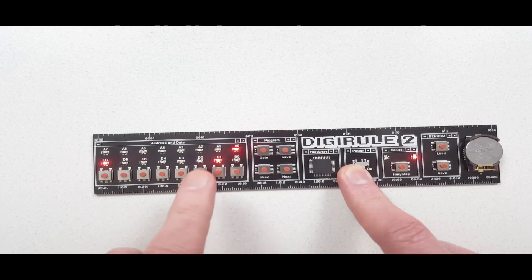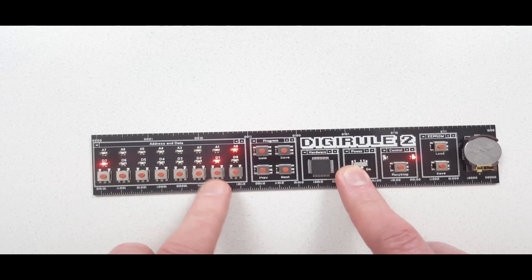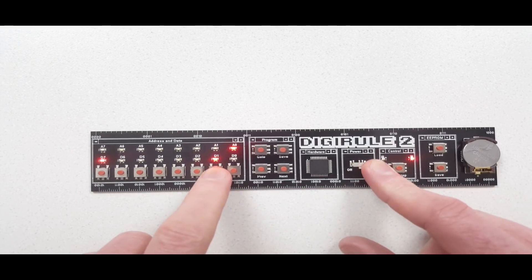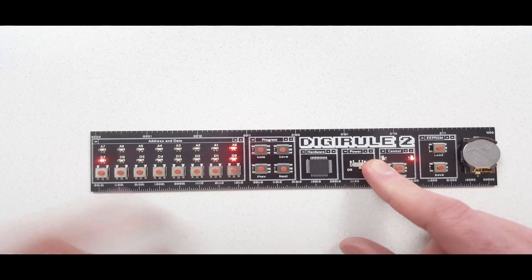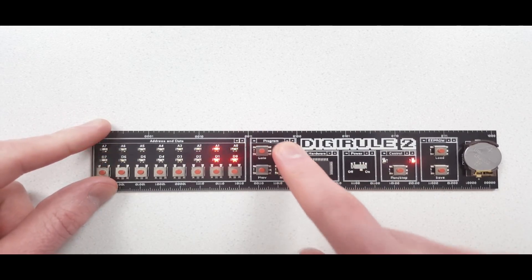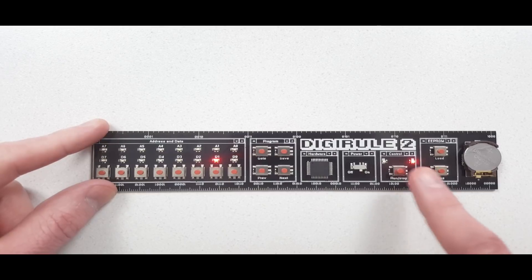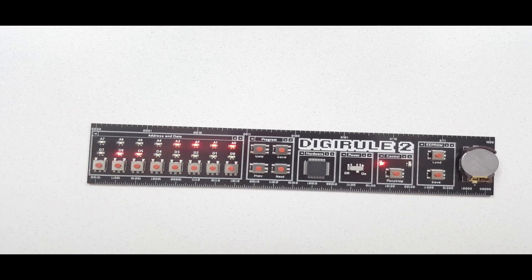Going to the next memory location shows the speed value. If I decrease that number, it will increase the speed, because the higher the number, the longer the delay. I'm going to decrease this number by one and save it. Going back to the first memory address and pressing run, you can see it's now quite a bit faster.